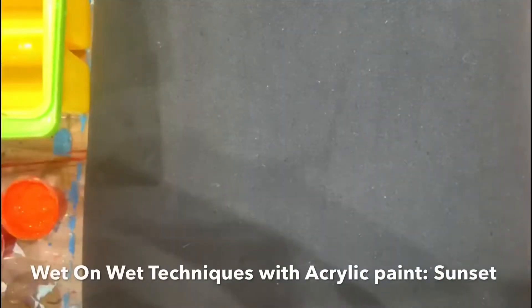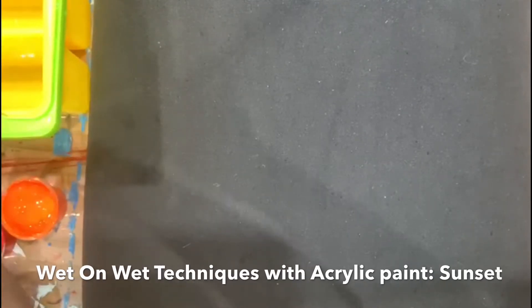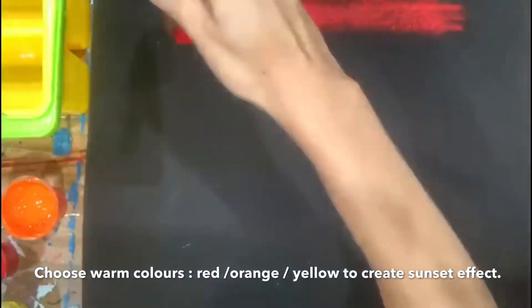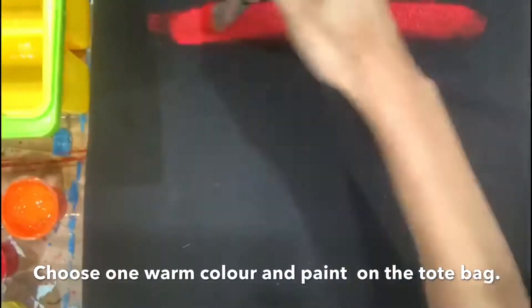Today we are going to learn how to use wet-on-wet techniques to paint a sunset. We are going to use the warm colors red, orange, and yellow to create a sunset effect. Choose one warm color and paint on the tote bag.